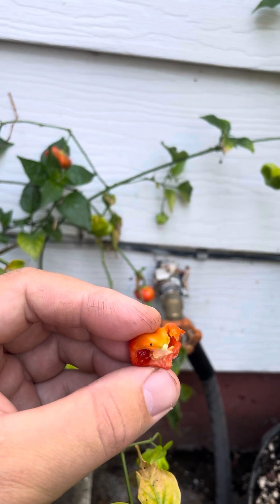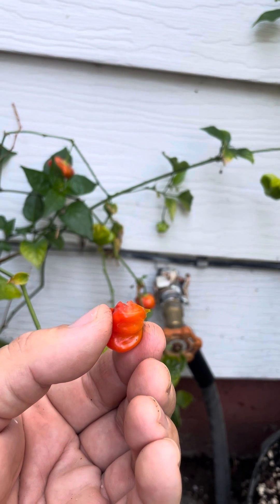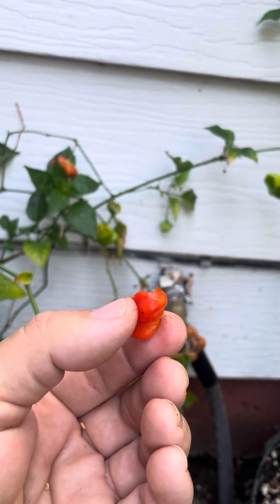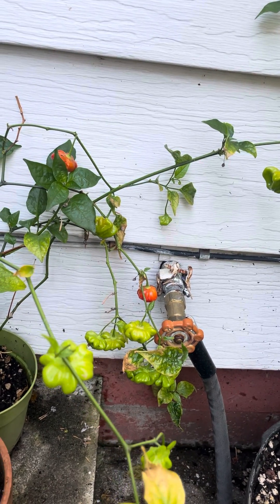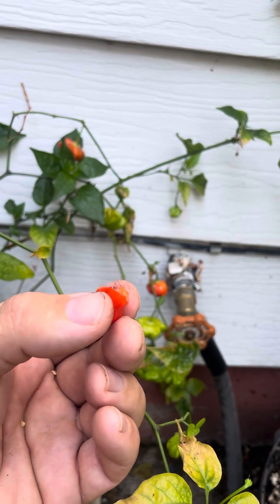It's definitely hot — a little less than a jalapeño — and sometimes the fruits are not hot depending on the growing conditions. This says snack to me in a big way. It'd be wonderful to serve with cheese and crackers and things like that. Delicious — try it.